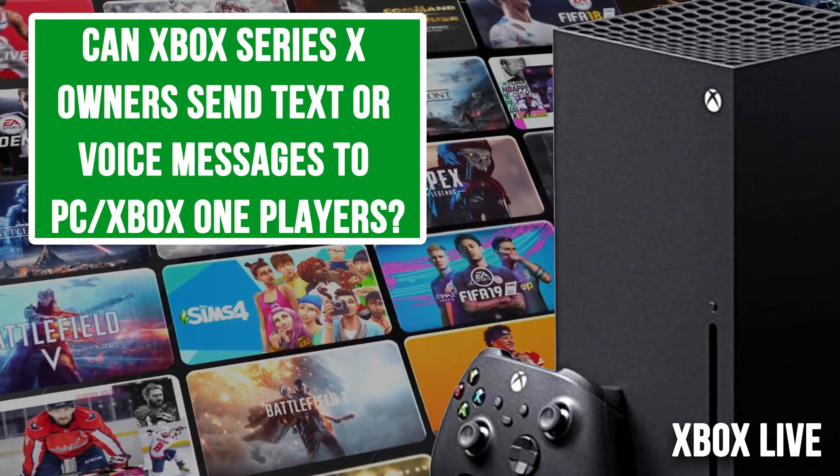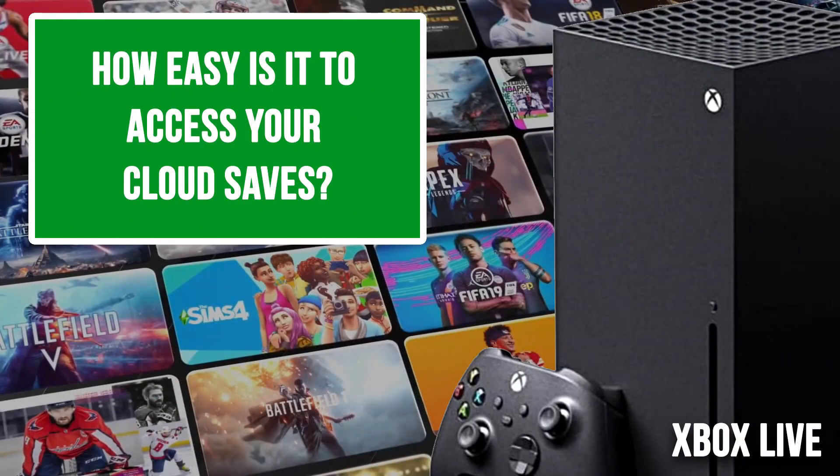Can Xbox Series X owners send text and voice messages to PC and Xbox One players? Definitely Xbox One players. PC I haven't tested, but in theory yes — as long as they're going through the Xbox Live service it should be fine. As long as you're in the ecosystem you'll be good. How easy is it to access your cloud saves? Super easy — you just turn the game on, and if you have a save there it will find it.